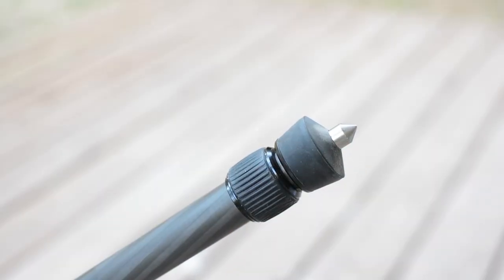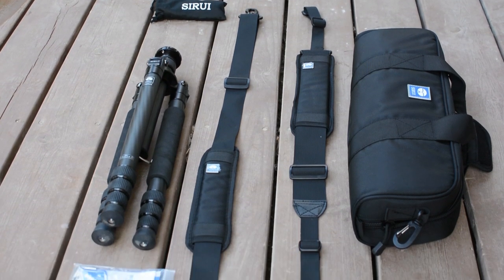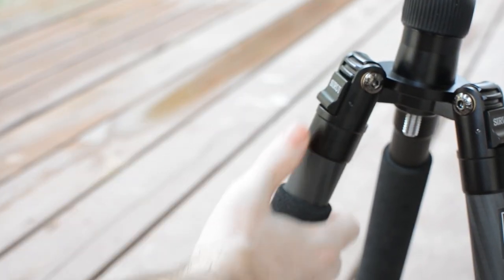The tripod has nice, although somewhat short, internal spikes and a very good hook. Sirui is also very generous with accessories. The tripod comes with a very high quality padded carrying case, one of the best from any manufacturer, as well as a great padded strap if you just want to carry the tripod without a bag.